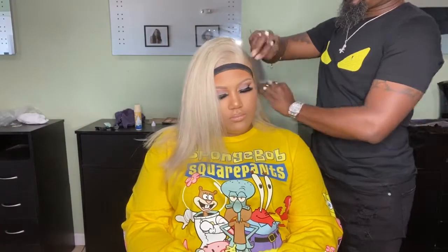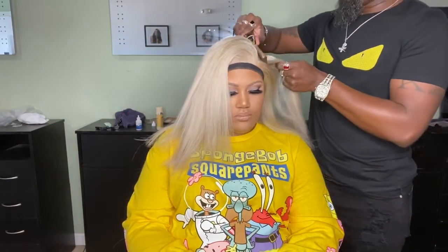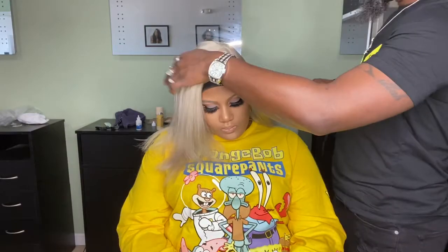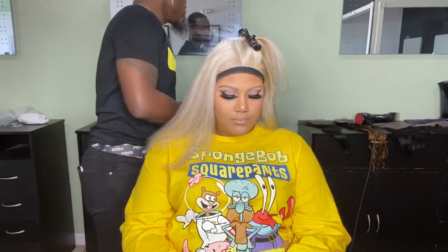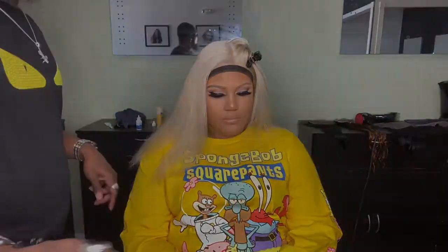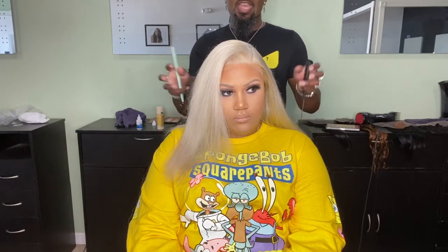Quick shout out to my makeup artist Charlene Dunlap — she really beat my client's face and gave her this beautiful natural smoky eye. Now that my client is out from under the dryer, I'm using a wax stick and my hot comb to really define the part. I'm not doing any baby hair on this look because my client is very fair-skinned and the wig is extremely light, so I want it to look as natural and flat as possible. Now I'm going to use my razor comb to add some layers and give her a really sexy, voluminous look.